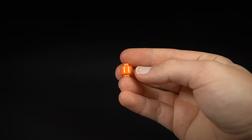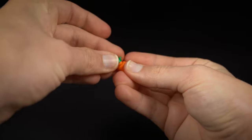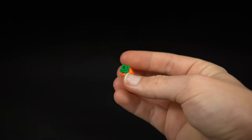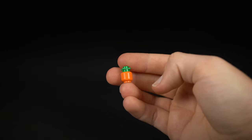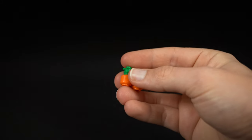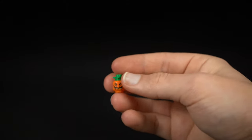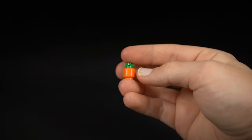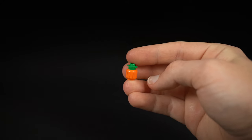To build a baby pumpkin, take an orange minifigure head and fit on a modified green stud with petal-like sides — that creates a very convincing baby pumpkin. You can add more of those studs for a taller design, and if you want you can take one of the carved pumpkins and turn it around to get the nice textured lines, which makes it look a little bit more realistic.